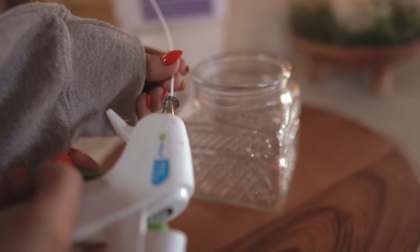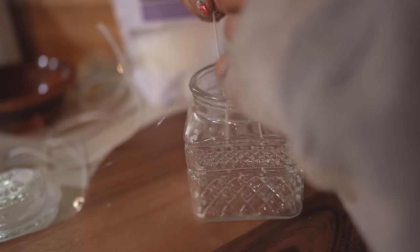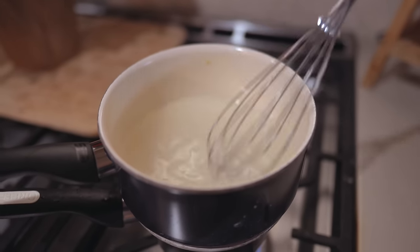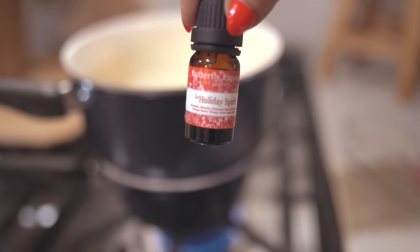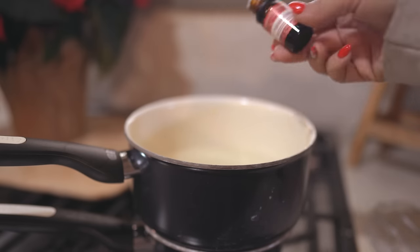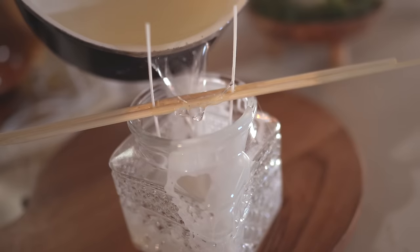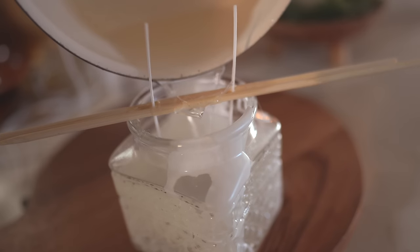To get the wicks to stay, I'm using a dab of hot glue on the bottom and sticking them to the bottom of the jar. I'm using my favorite Christmas essential oil, which is Holiday Spirit, and once the melts are completely melted I'm going to mix in the scent. The key to pouring is to go slow — I definitely messed this part up — so pour slowly into your jar, especially if you're gifting these.